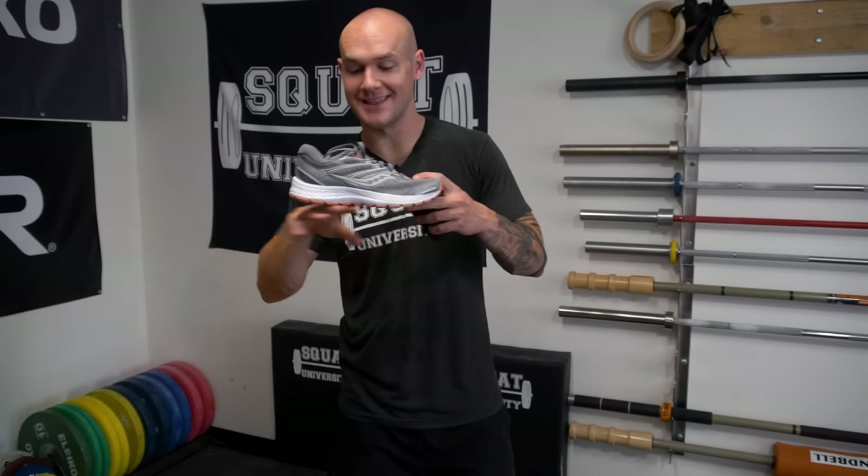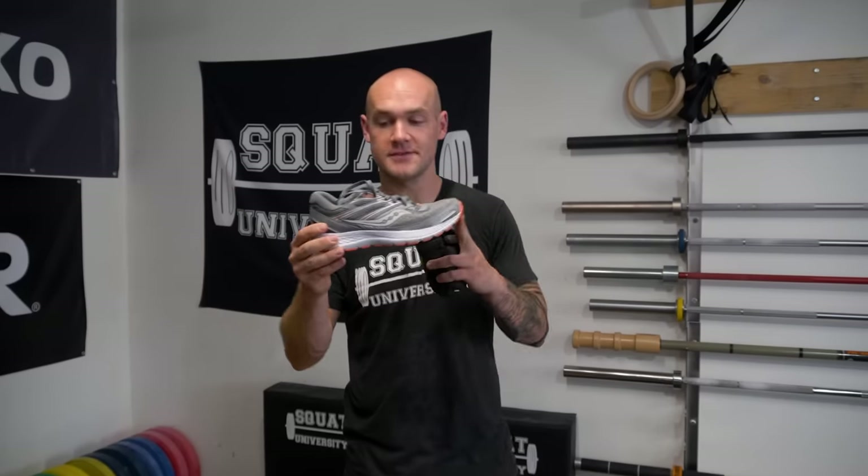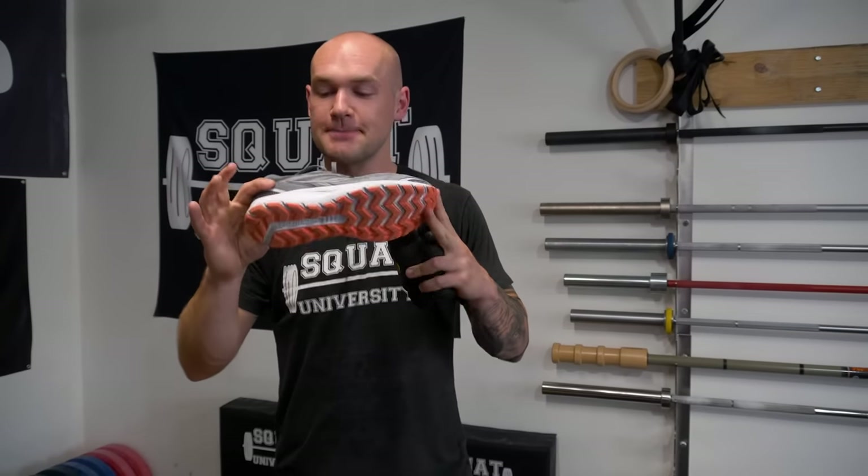A raised-heel box shoe is very thick on the bottom, has a toe spring that curves up, and doesn't bend much. It's supposed to cushion everything, but it acts like a cast, keeping your foot from moving. Something minimal allows your foot to move. We're born without shoes — our feet are meant to move and absorb impact. When they can't, we get stiff, lose circulation, everything gets weak, and we end up in pain.